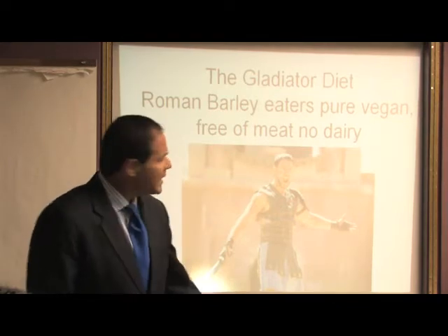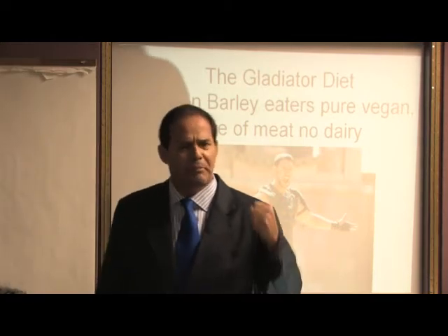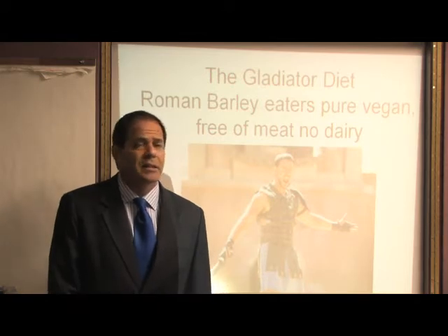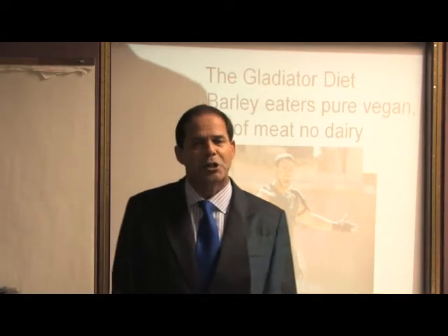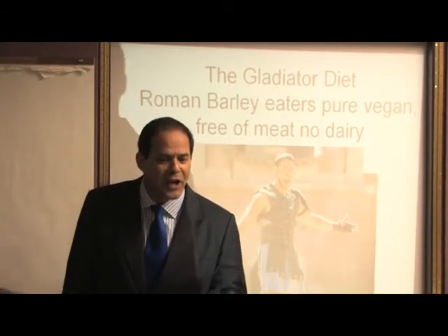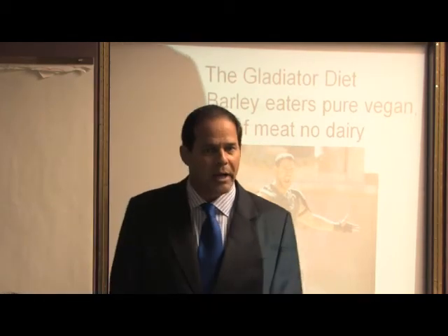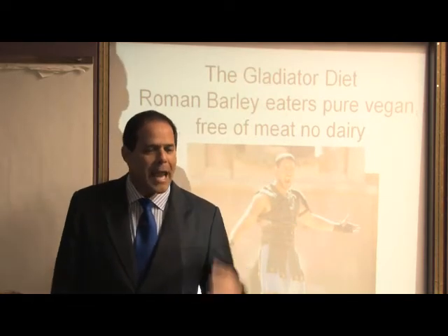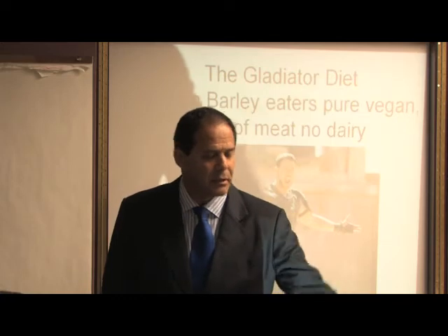The surprising thing is the gladiators — you think of big, hulking, meat-eating guys with a big sword. And they were arguably the greatest fighters and athletes in history because they'd fight to the death. Last year, they excavated a group of 60 Roman gladiators and found from the scrolls that their diet was purely vegetarian. They gave up all meat, all dairy product, unlike the wealthy people watching them in the gladiator rings. They ate barley, and we found out their actual formula.